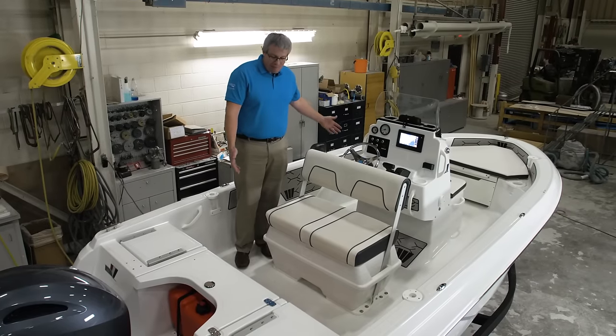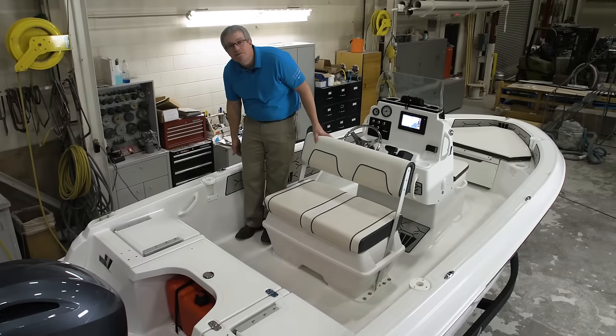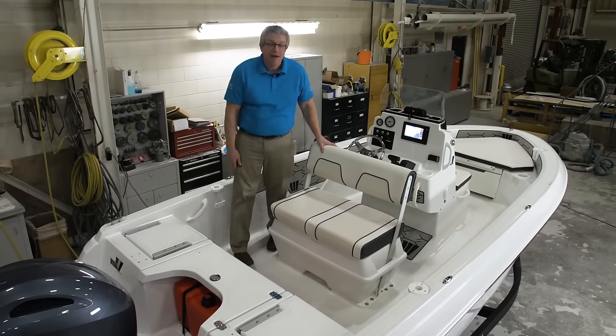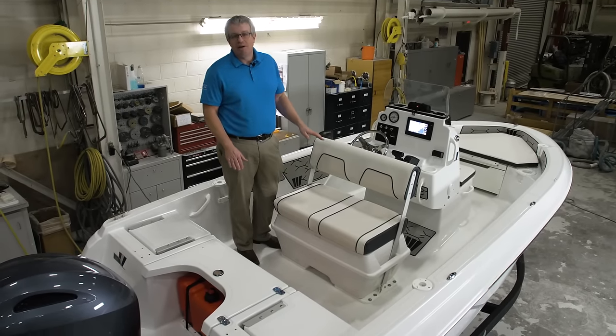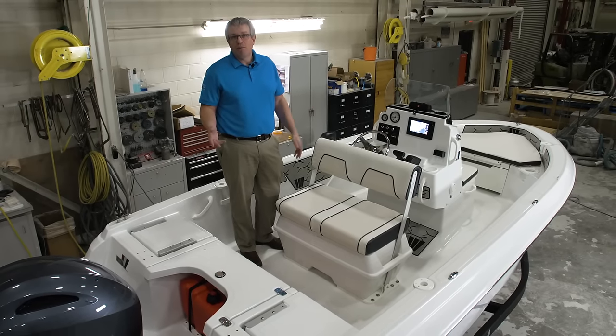We have a spacious cockpit with mechanical non-skid everywhere you can step, plenty of freeboard for safety, and a self-bailing cockpit so all the water goes overboard and you're not relying on a bilge pump or a battery.